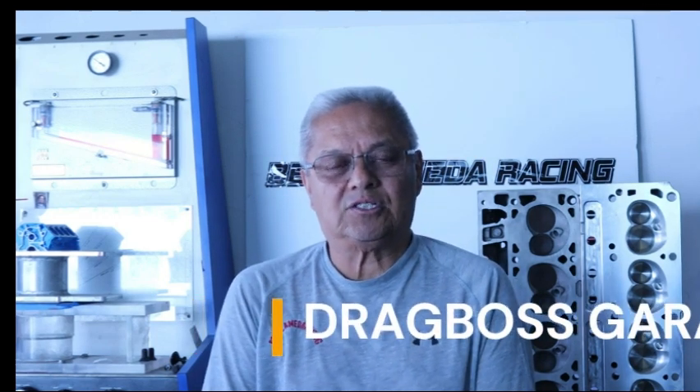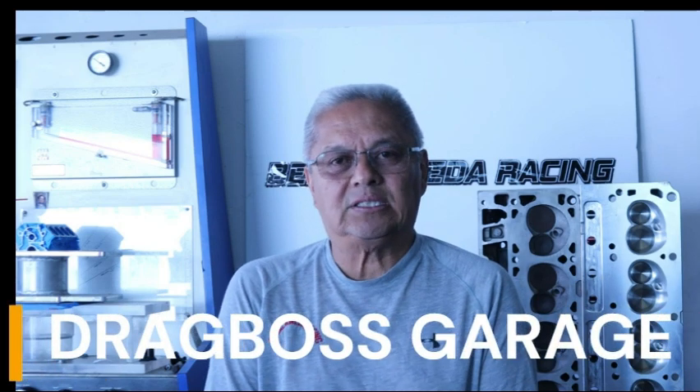I am excited and there are opportunities opening up. First, I will be doing a presentation video with DragBoss here on YouTube and collaborate with Tim Halstead, doing some Ford-based technical videos that are revealing at best. I think a lot of you will be surprised at what I will put out there to benefit the guys with blue blood running in their veins.